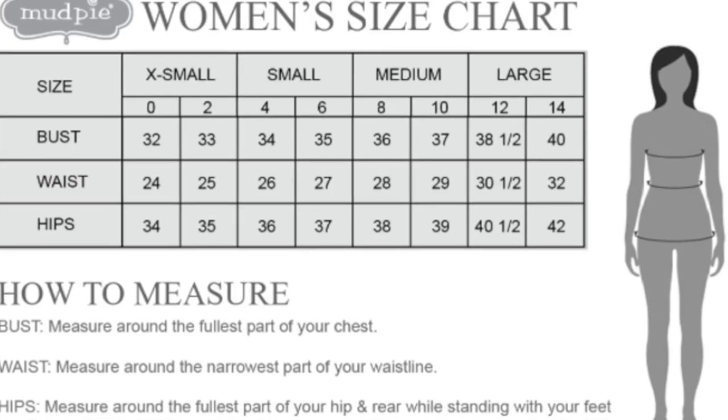Ready-to-wear is a little bit different than bridal and couture. I couldn't find my main chart from when I had my company and my website, but I found one that was really, really good and really close. I'll do a close-up of this one.